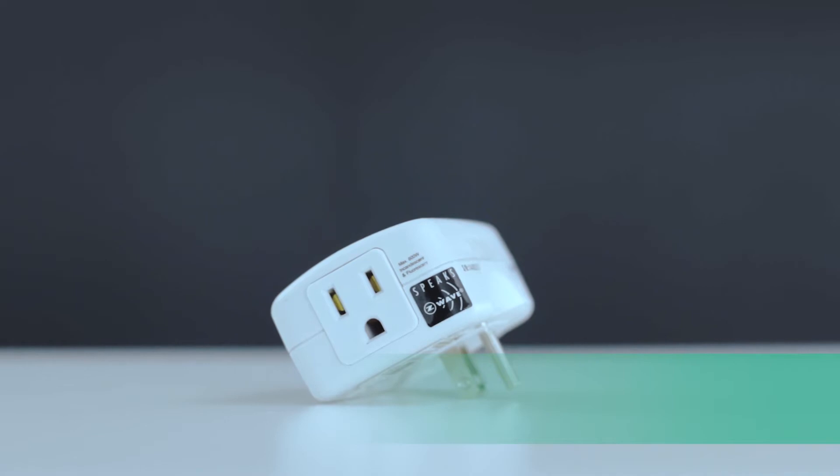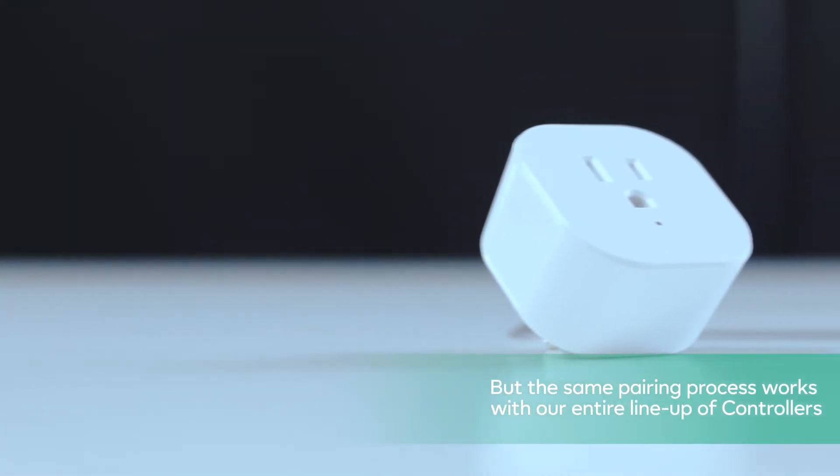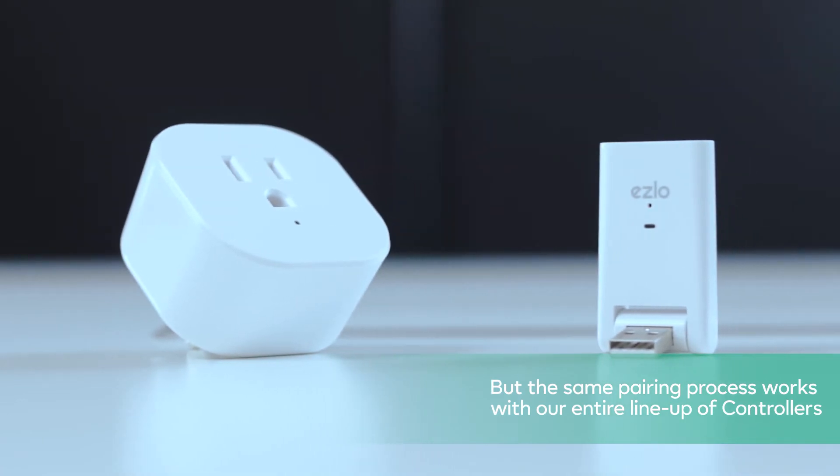Hi! At Eslo, our brand promise is that we'll work with everything. In this video we'll show you how easy it is to pair an EVOLVE light and TV module with your Eslo Atom. But the same pairing process works with our entire lineup of controllers.